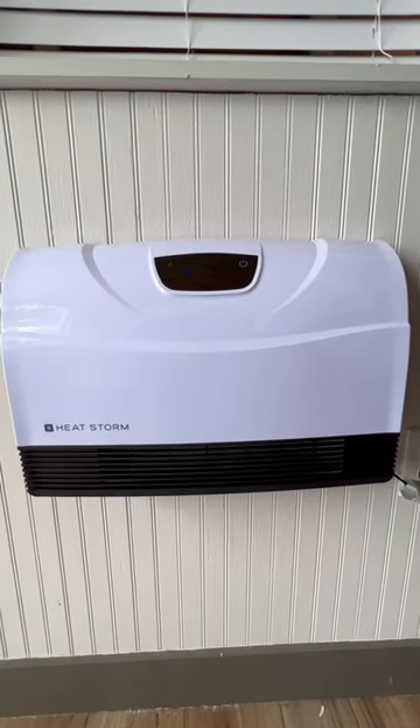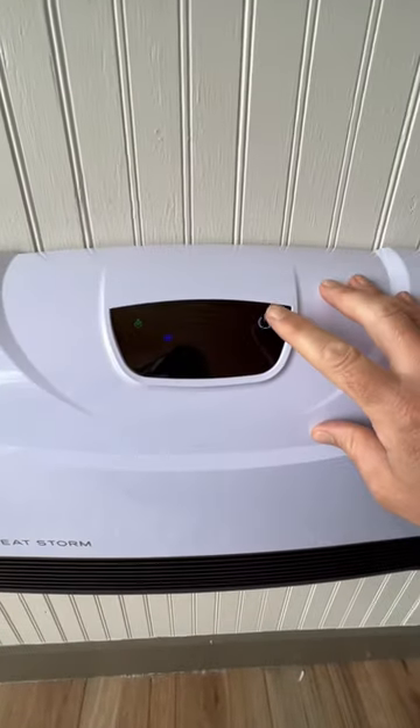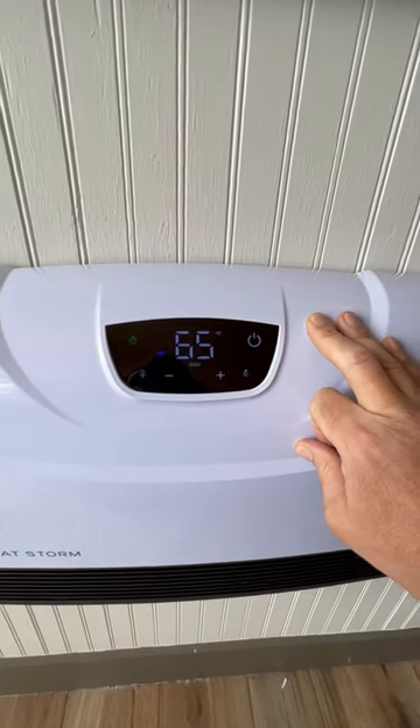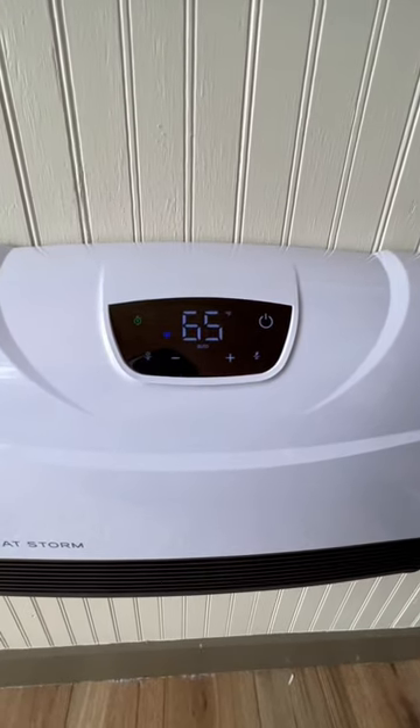Here's a quick tutorial on how to operate the Heat Storm wall heater. To turn it on, you simply touch the power button. The LED screen will come on and it operates on a thermostat, just like your standard HVAC system may be at home.